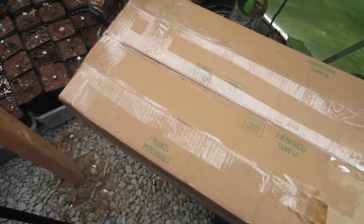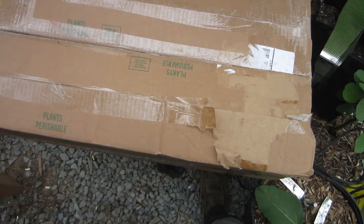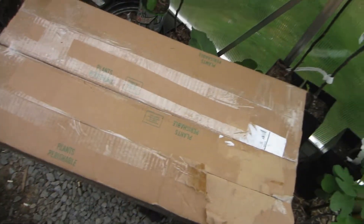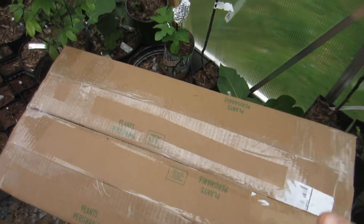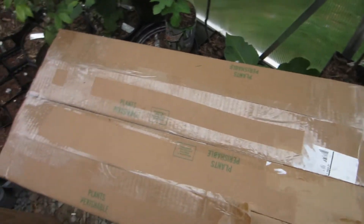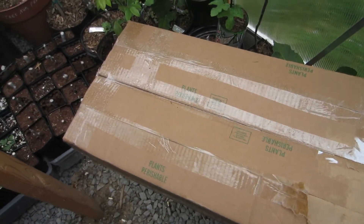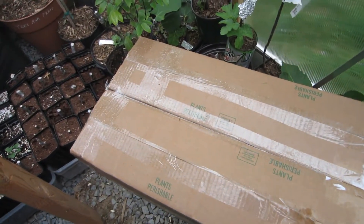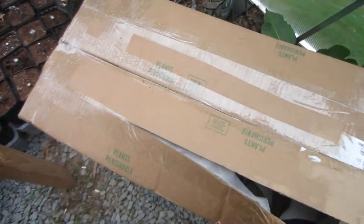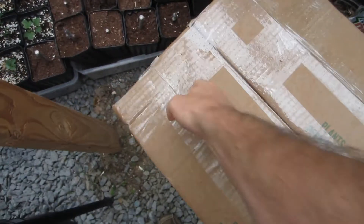This is a box I got today from a company called Logees. I think they're in New England — Connecticut, somewhere in the north like that — much colder than where I live. It is pretty cold where I am compared to the majority of the United States, but they're much colder than us. And they're actually growing quite a bit of tropical plants in their greenhouses there at the nursery of Logees, which is really interesting.